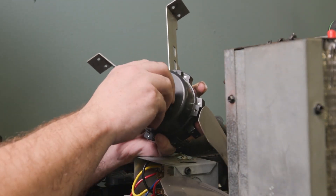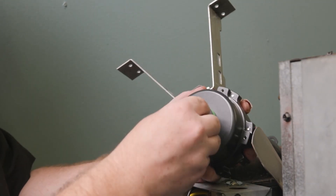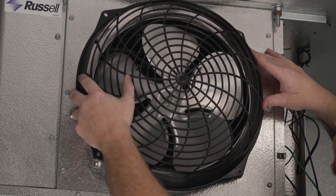The EC5414E comes with both single and four tab green hubs. Pick the one matching the fan you are using. Then replace the fan blade and the fan cover.